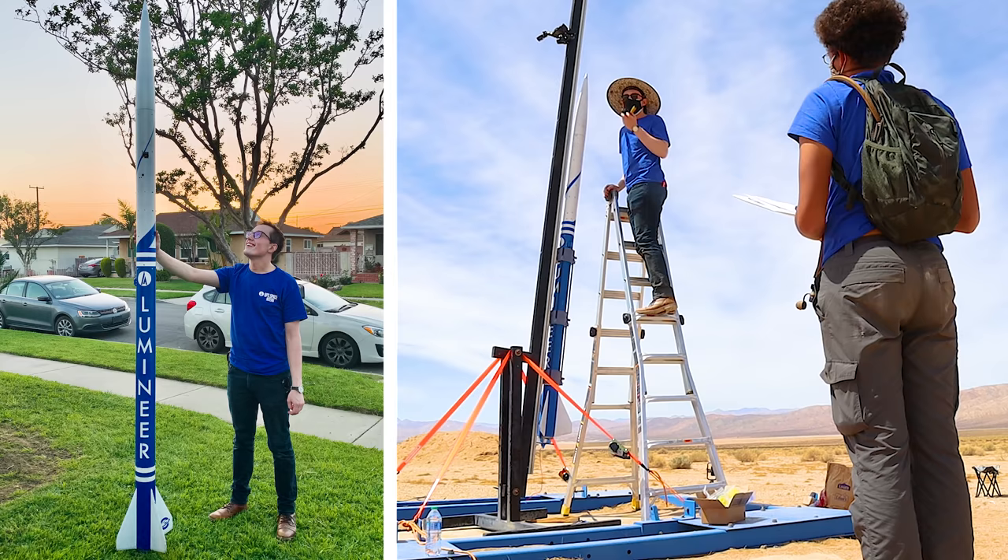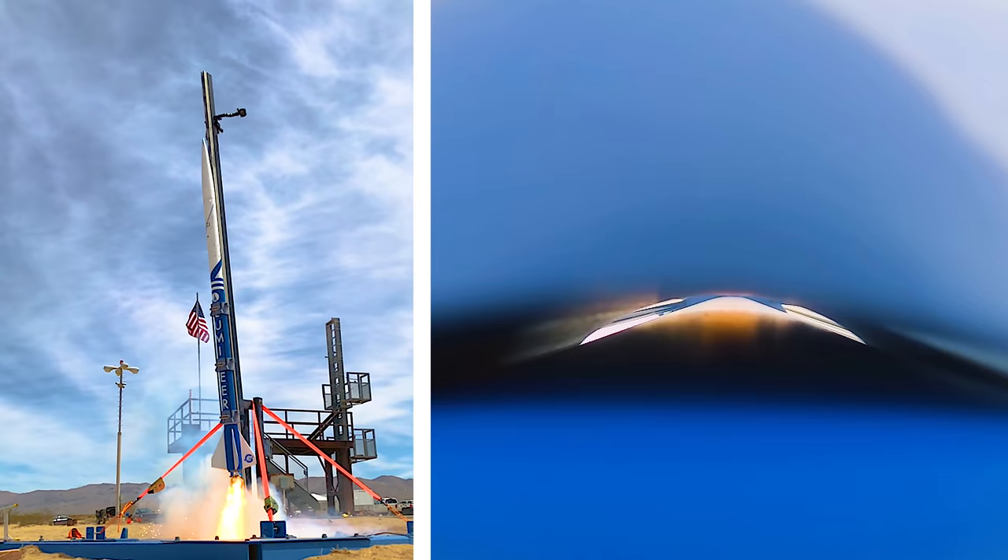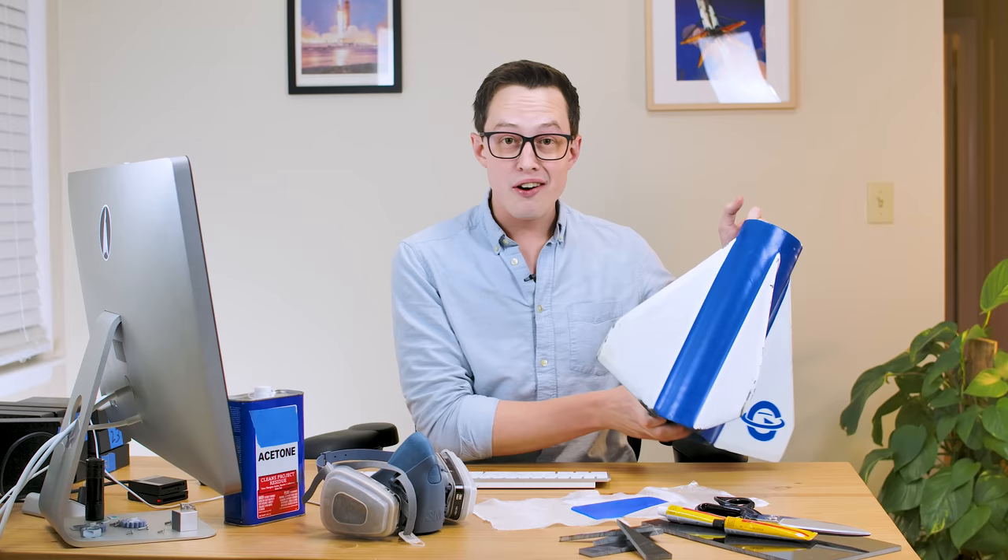This is the second in a series of videos about how I built Lumineer, the most recent high-power rocket that I flew, and specifically this video is talking about the fin setup on the vehicle. These might seem like a pretty simple set of fins — it's just four fins, how hard could it be? Pretty hard actually. As it turns out, this was the most complicated part of the build, which is why today's video is a little bit longer.